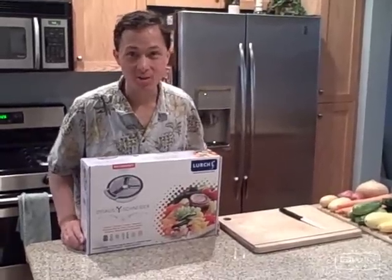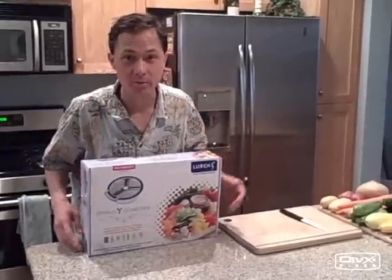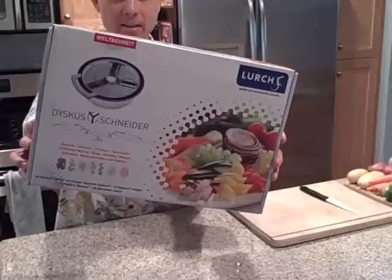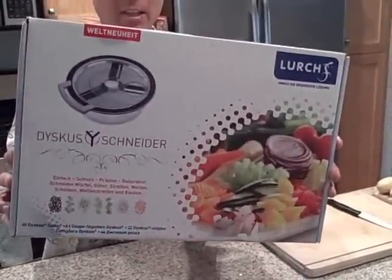This is John Kohler with DiscountJuicers.com and we search the world for unique and special kitchen appliances that allow you to eat more fresh fruits and vegetables in your diet. Today is just one of them I'd like to show you. This is the Lurch Discus Cutter, actually from Germany, designed in Germany.